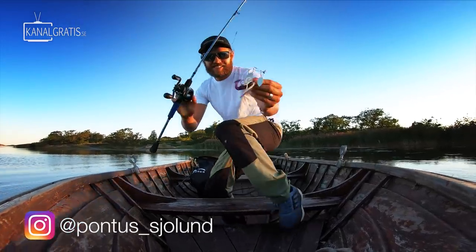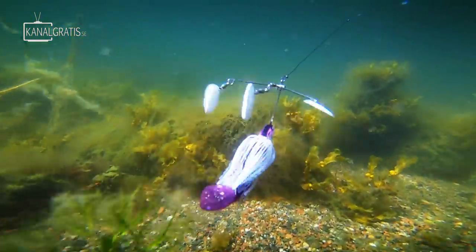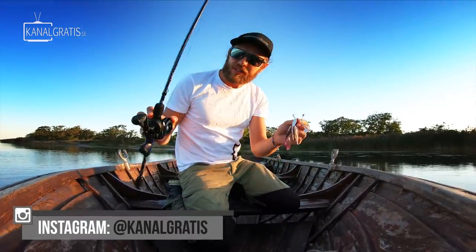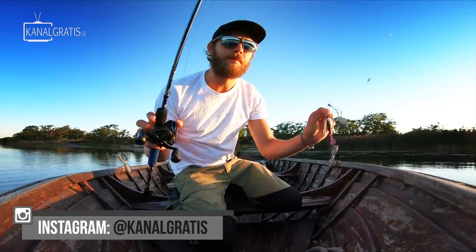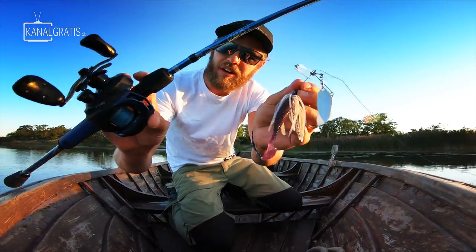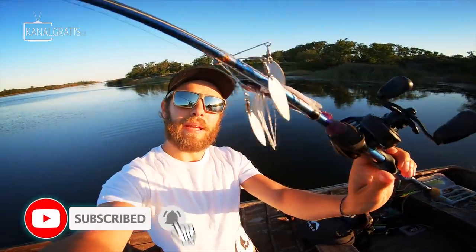Good morning folks and welcome back to yet another hopefully spicy episode. One of the things that gets me going the most when it comes to fishing is not going for the biggest fish nor catching the maximum number of fish, but to try some cool new crazy lures — and that's exactly what we are doing today.